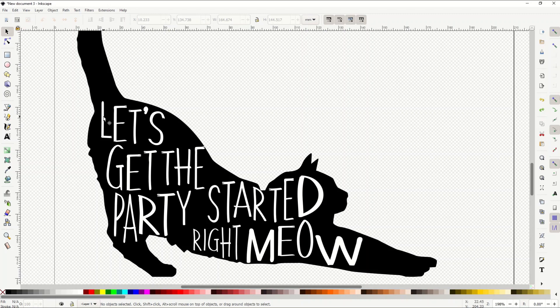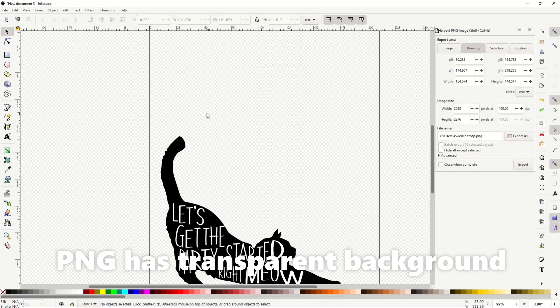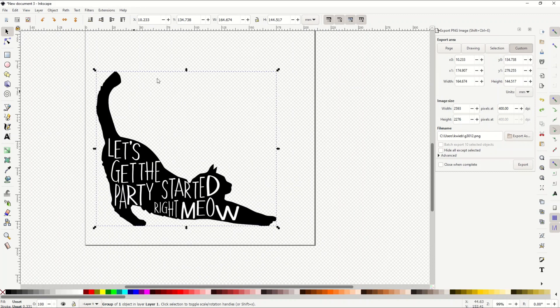That took some time but it's worth it — I've got all the letters lined up. Now I can export this to a file to use on a t-shirt, coffee mug, or art print. Exporting is easy: on the right-hand side there's a menu with an arrow going out of the document — click that. It says 'Export this document or a selection as a PNG,' which is what we want, because PNG supports a transparent background. I'll click Export PNG, then select 'Selection' to export just the image.